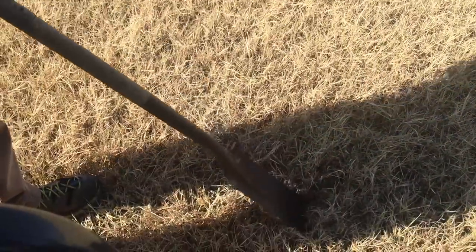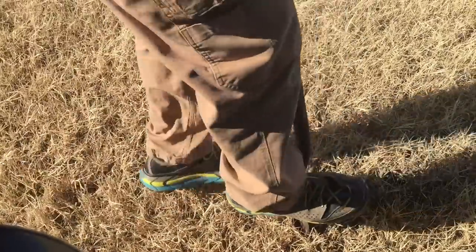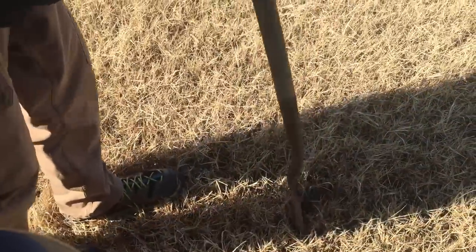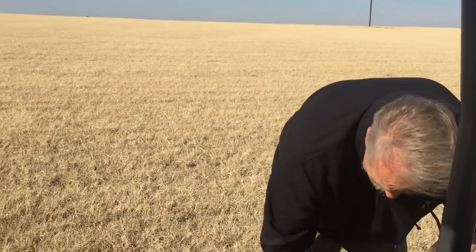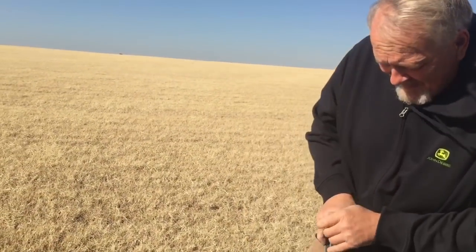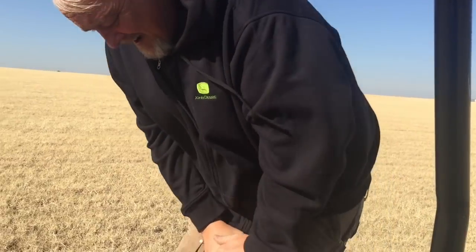You can see how hard this stuff is — I can't even put a shovel in it, and I'm no little guy. We haven't had much rain so the ground is a little hard, but it's still — I mean, it's like a brick. I keep telling you all that.